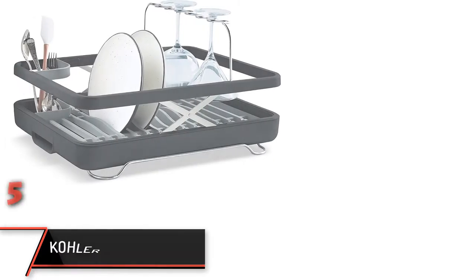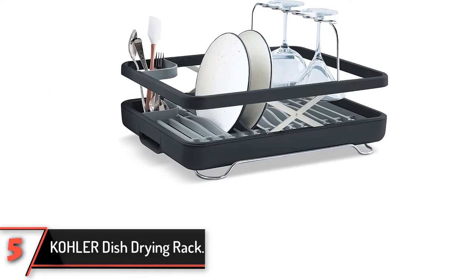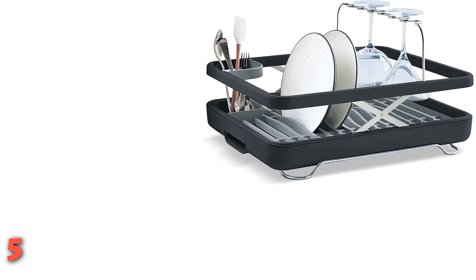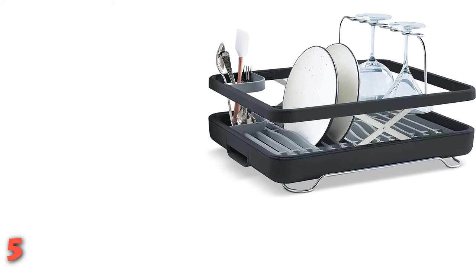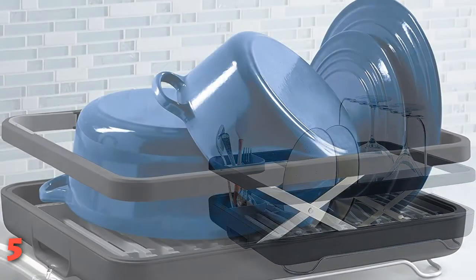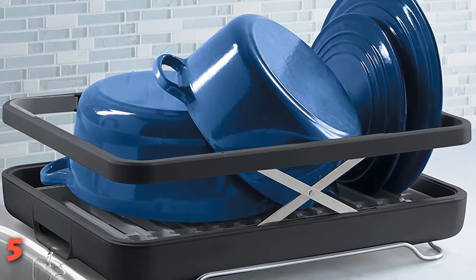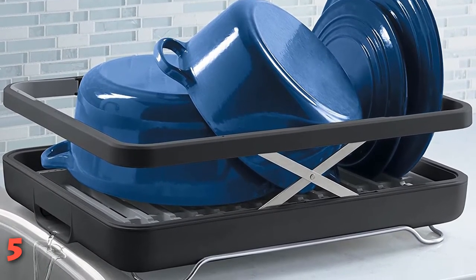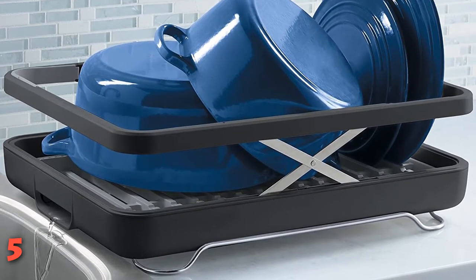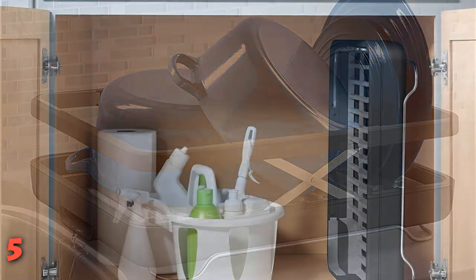The fifth product on our list: Kohler Dish Drying Rack. This drying rack comes with a rim lift that supports large items, hence saving space in your house. The rack is collapsible to make it compact for easy storage and transportation, or when used during outdoor activities. It also has a wine glass rack that folds upward for use and folds down when not being used. The tool has a sloped base that allows water to drain into the sink, and an open design to allow airflow.